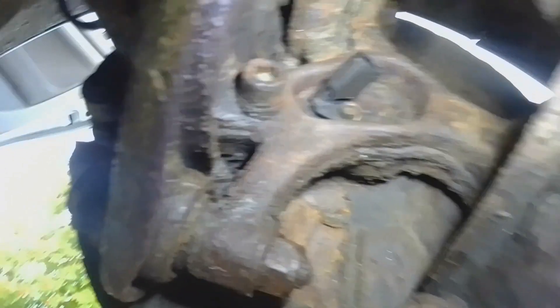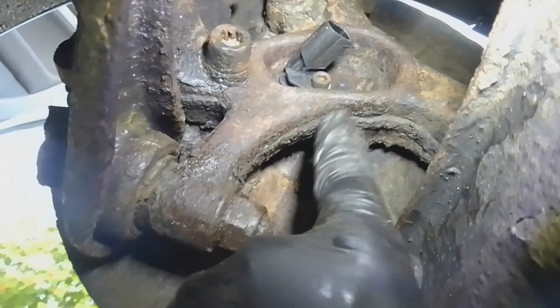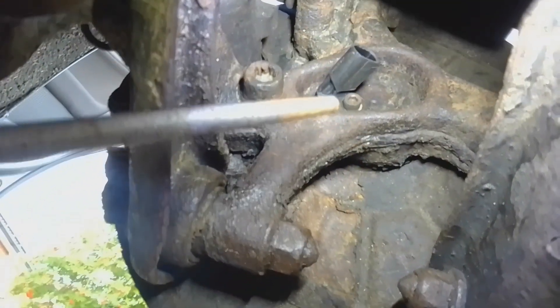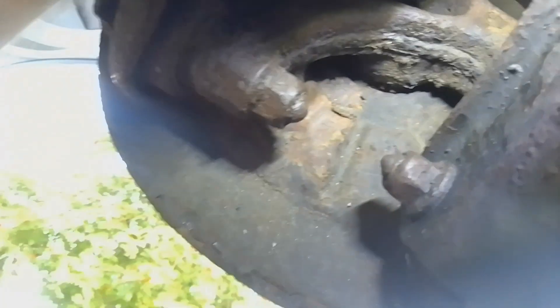I'm underneath the car. I've just fitted that new wheel speed sensor - the ABS sensor, there it is. It was a tight squeeze actually to get the new one in. I had to use a file to file the rust out of the hole to get the new one in - it didn't want to go in. I've nipped it up with the 5mm Allen key. I'll just plug it in and then, once I've cleared up the devastation around me, I'll take it for a test drive and let you know if it works.